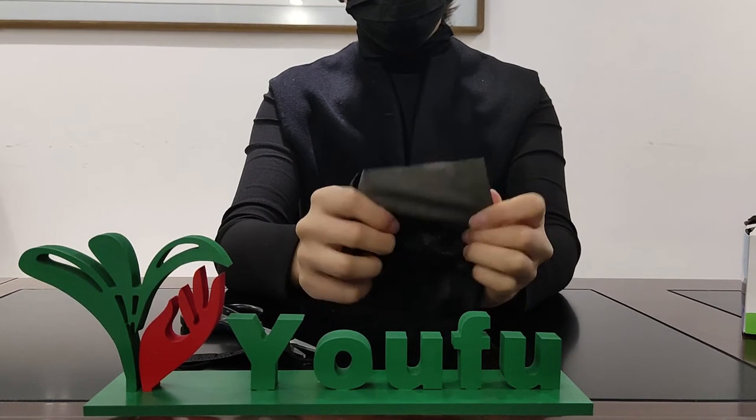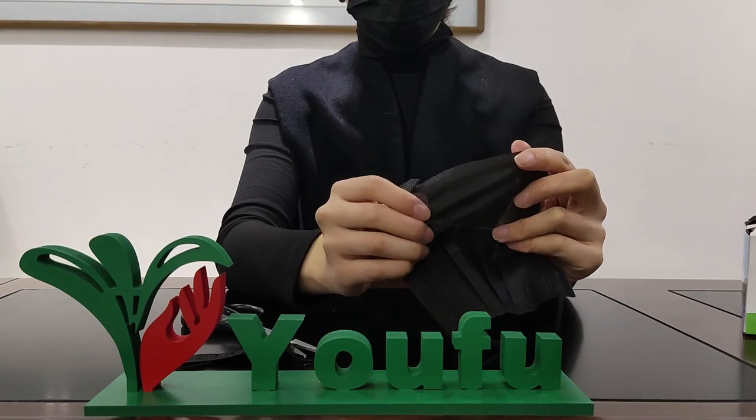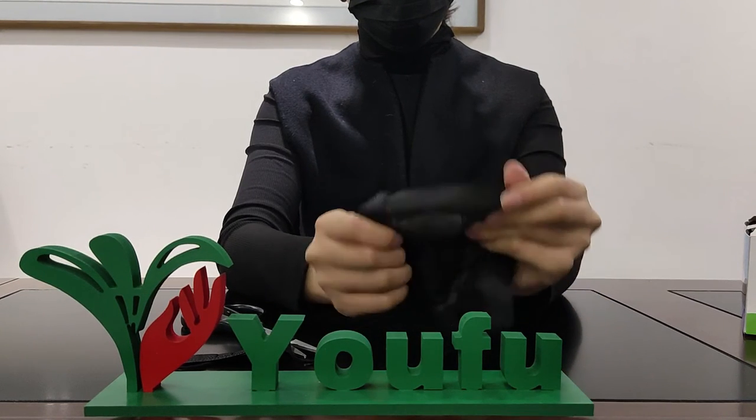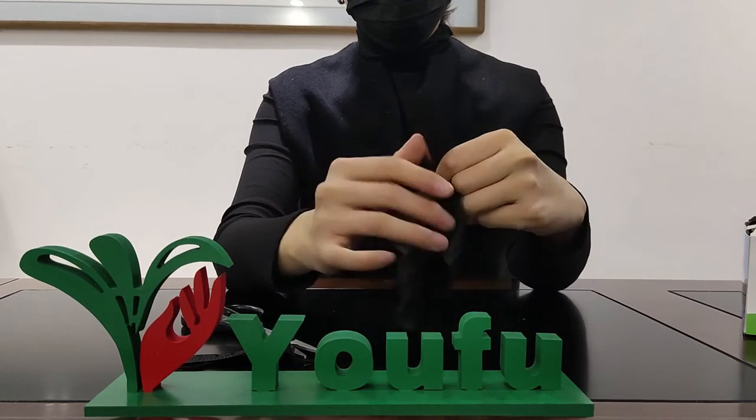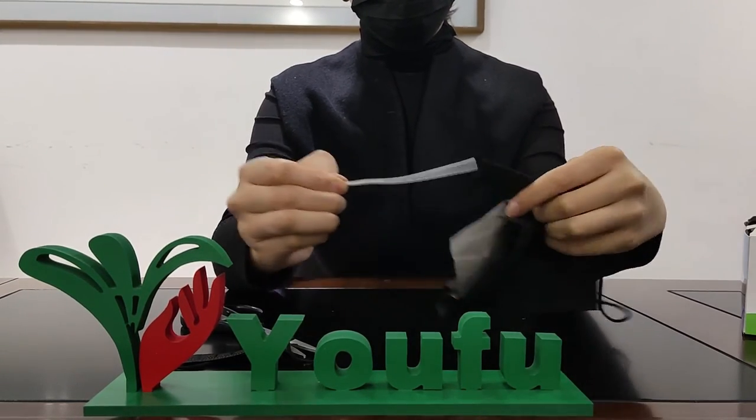The inner layer is also made of 100% virgin soft non-woven material, black color, skin-friendly and breathable for wearing. The adjustable nose bar makes the face mask fit most face shapes well.